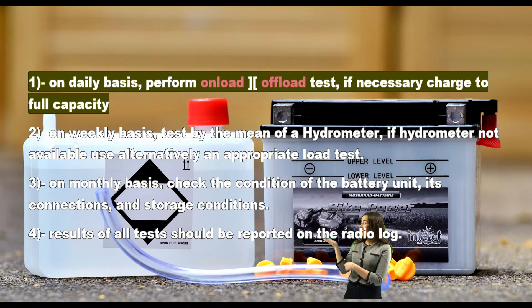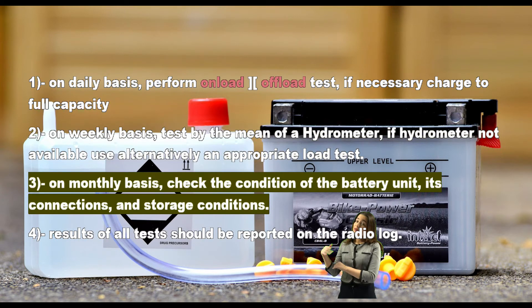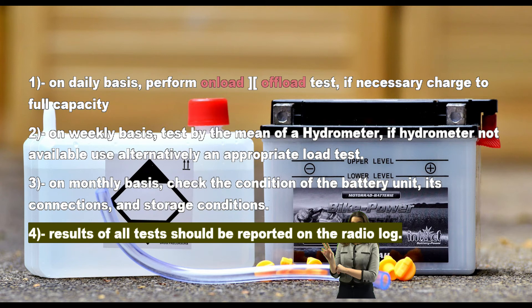One: on a daily basis, perform on-load and off-load test; if necessary, charge to full capacity. Two: on a weekly basis, test by means of a hydrometer; if a hydrometer is not available, use alternatively an appropriate load test.